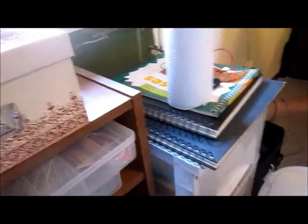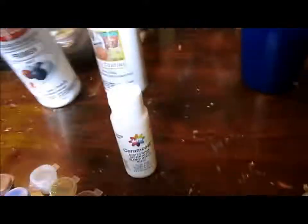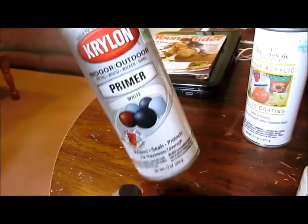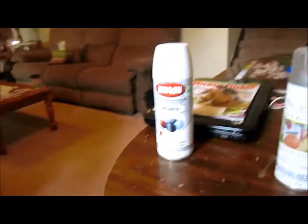First off, I'm going to show you a few things you might need. You're going to need a model — here I have a horse bin full of models to customize, pre-primed. For primer, I use this Krylon Indoor Outdoor Primer. You can just give it a good shake and spray two or three coats.